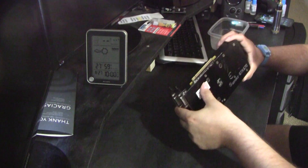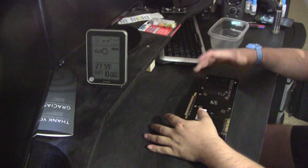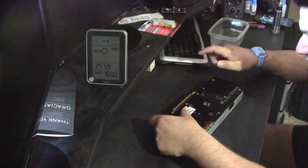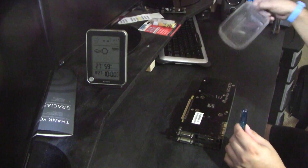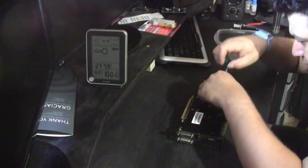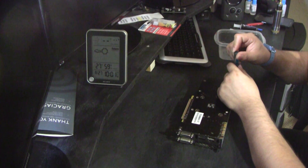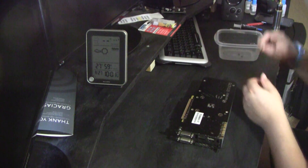I've never done this before on this particular card, so please wish me luck. This card has a backplate and I'm going to start removing all the screws. Have something to hold your screws as these are tiny. Note that this is not a tutorial or a guide — I'm just doing it myself because it's overheating.